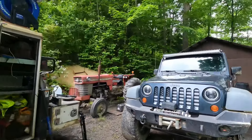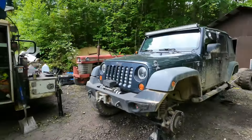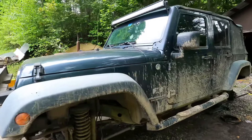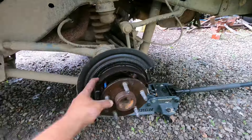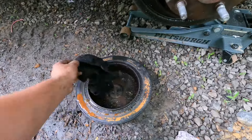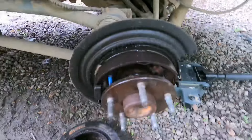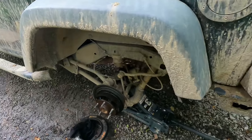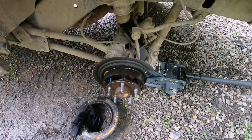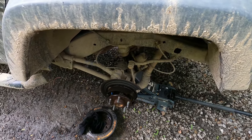What's up everybody, welcome back to the channel. Today we got just a little project going on. If you got a Jeep, ever had a Jeep, then you know you're constantly working on it. This Jeep's kind of lived a rough life but it's been a good one. What we got going on is our wheel seal is leaking. Today we're going to pull this out, change this wheel seal, and make it all good again.